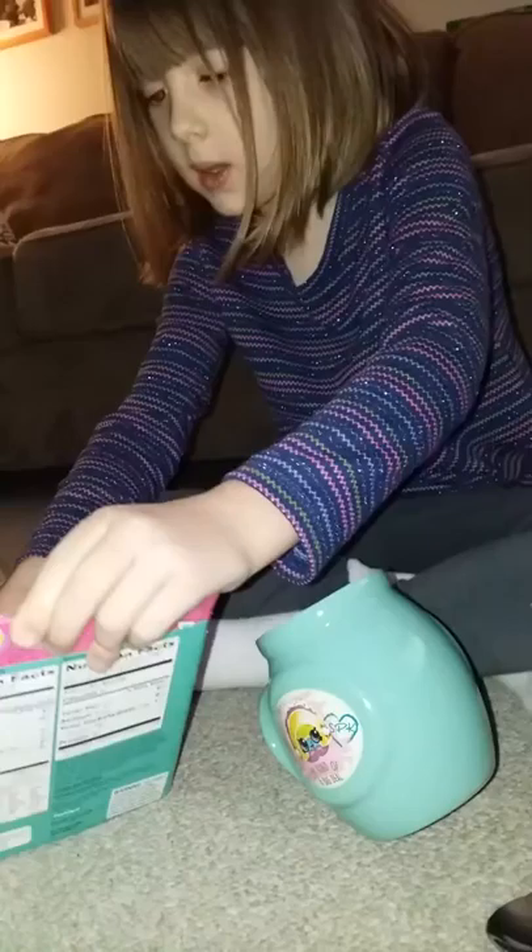Oh there we go. Here's our mug and then marshmallows. Shopkins marshmallows? And some Nestle hot cocoa mix.